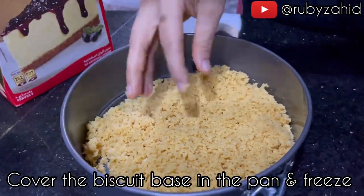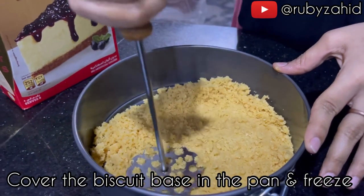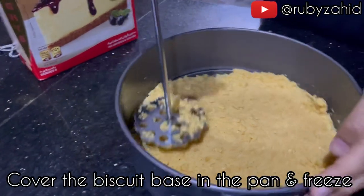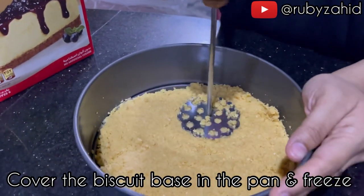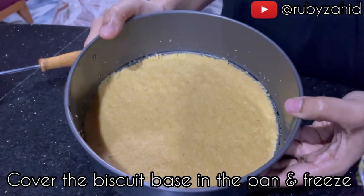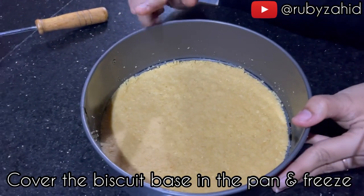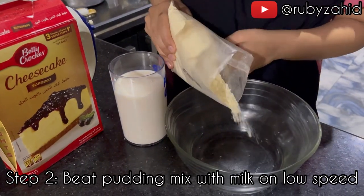Now we are going to add it as a base, so that it will become a base. We are going to set it in the freezer, and then mix it in the next step.